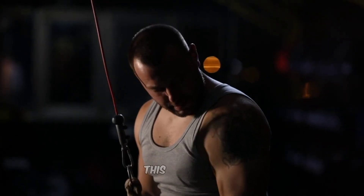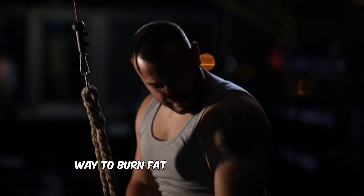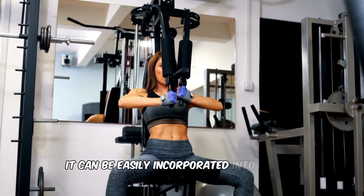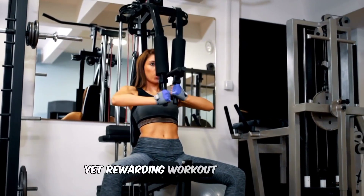In conclusion, this 10-minute full-body HIIT workout is an efficient and effective way to burn fat and improve overall fitness levels. It can be easily incorporated into a busy schedule and provides a challenging yet rewarding workout experience.